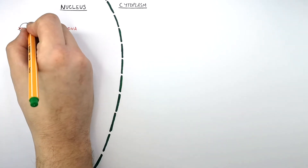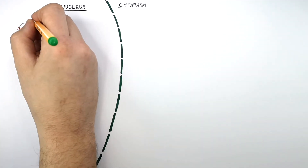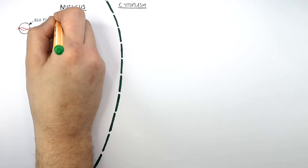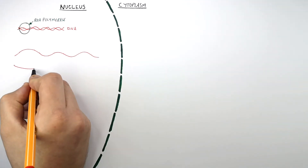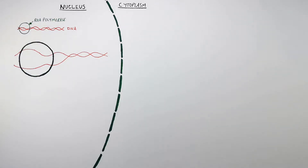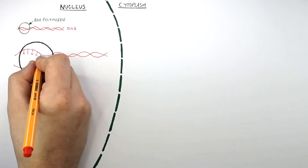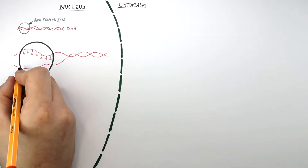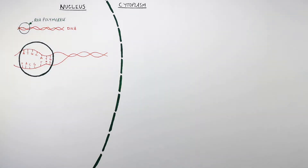An enzyme called RNA polymerase is going to bind the DNA. So what the RNA polymerase does is it unzips the DNA. So now the DNA's bases are exposed. You can see here that the bases of the DNA are exposed by the enzyme RNA polymerase.